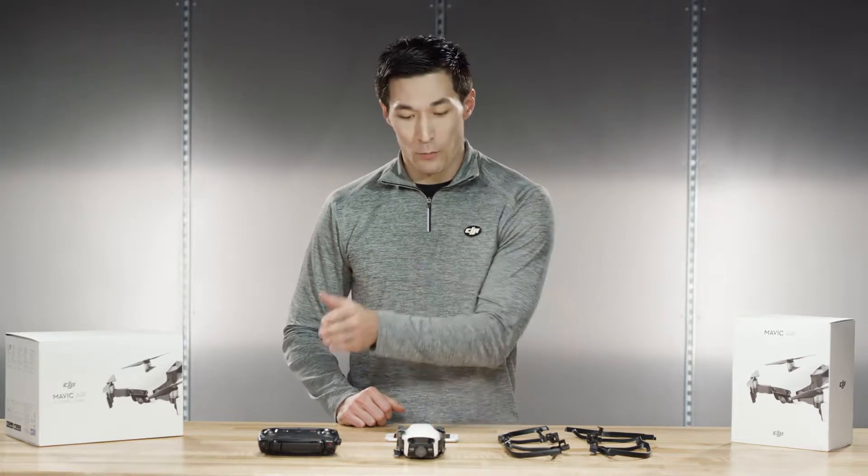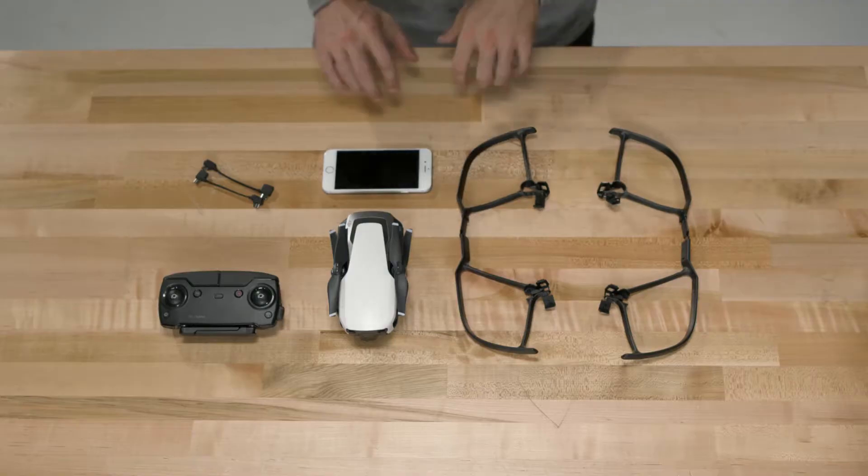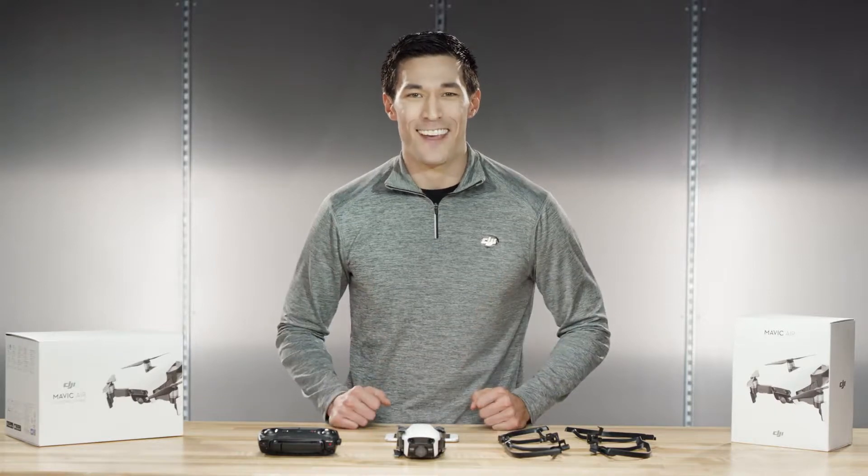We're going to go over three basic points. Number one, how to connect your remote to your Mavic Air. Number two, how to connect your phone to your Mavic Air via Wi-Fi. And number three, how to take off and operate your Mavic Air.